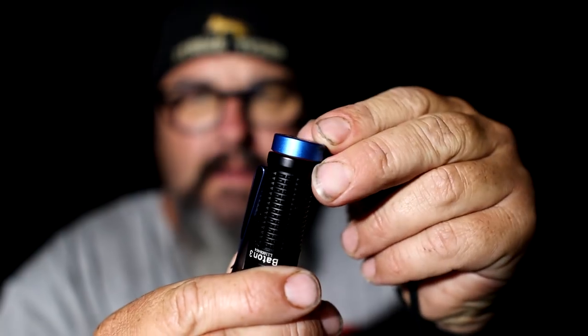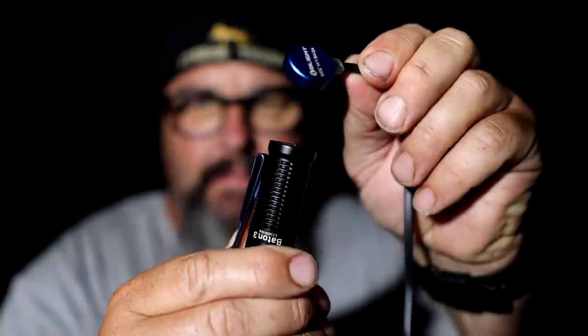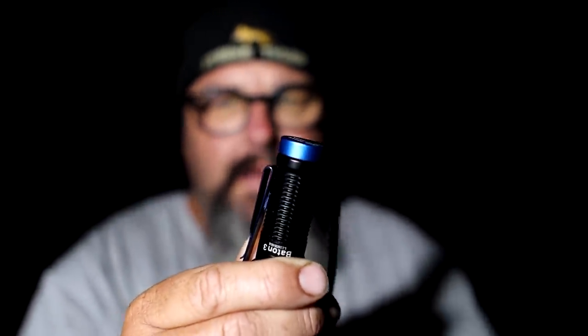One of the beauties about it being a magnetic charger is that the magnet is in the torch, which means you can actually stick the torch to a flat surface. You can stick it to your fridge and it'll light up a whole area. I'll turn off the light I'm using now and put this on and we'll see how that goes.